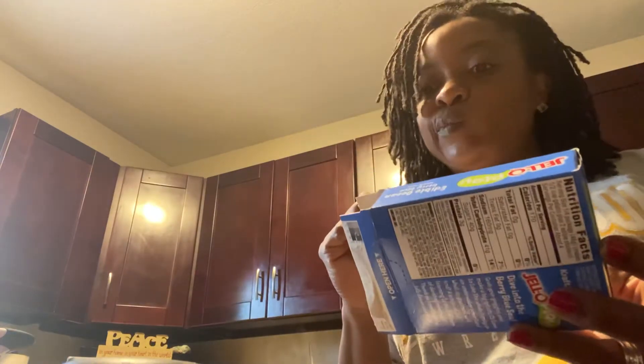...edible stickers. Okay, so what I'm gonna need is a cup, measuring cup, one and one-third cups of boiling water. Stir for two minutes completely. Do not add cold water.